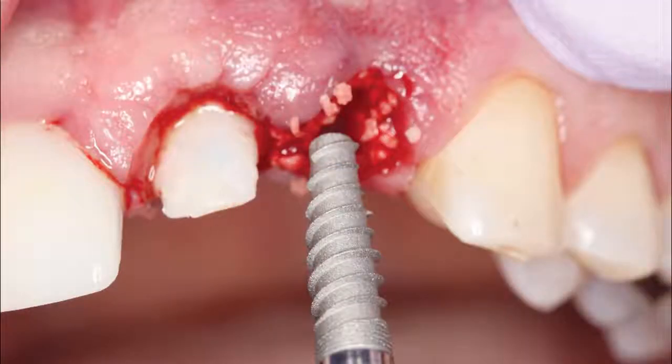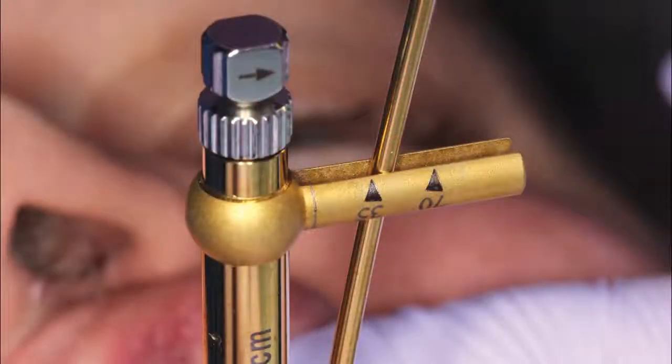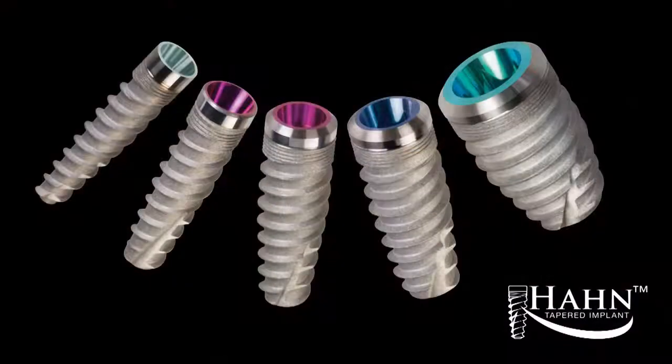The 3.5 mm by 13 mm Hahn tapered implant was threaded into the osteotomy until fully seated and exhibited significant initial stability. Maximizing primary stability is crucial in implant therapy, particularly for immediate extraction and implantation. This illustrates why the Hahn tapered implant was the ideal selection for this case.